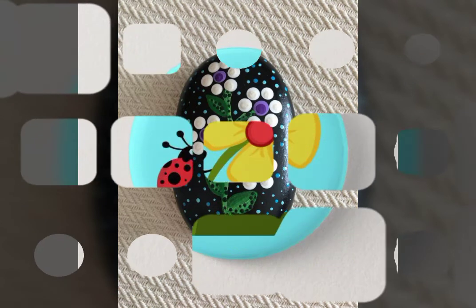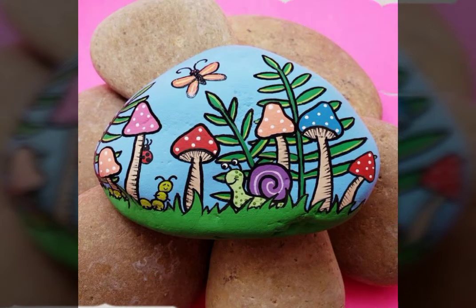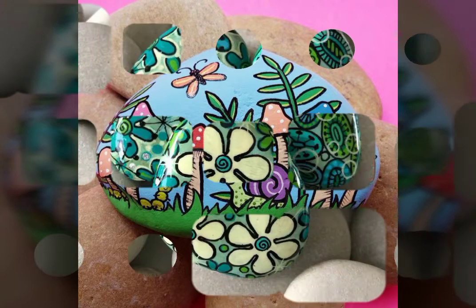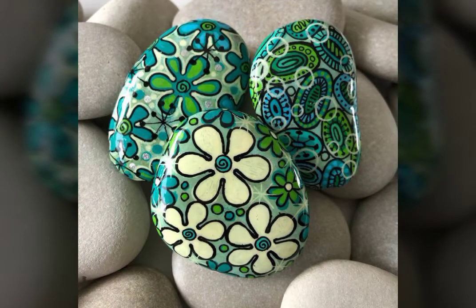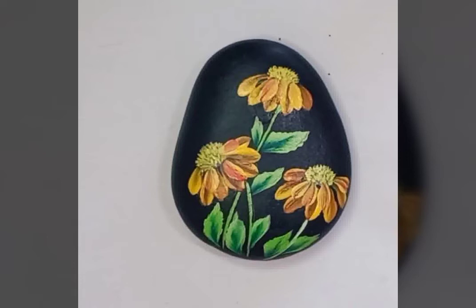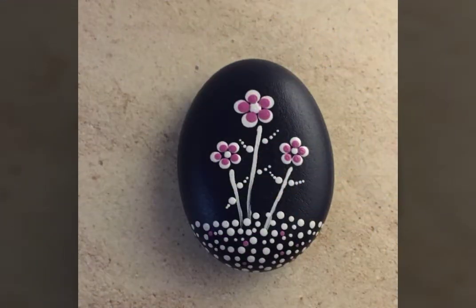So guys, you will see that I have made a painting on a rock, which is very neat and clean. It is so much effective and enhanced, with new and best ideas.